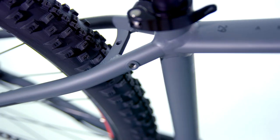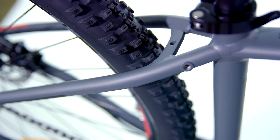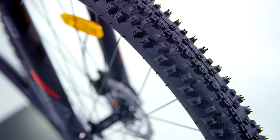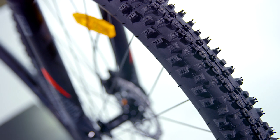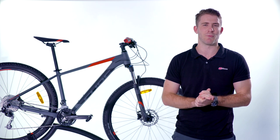Cube has specced the 2018 Analog with fantastic tyres from Schwalbe. The Smart Sam is designed as the perfect all-rounder — the compact central rib provides comfortable rolling, and the edged outer lugs guarantee optimised off-road grip. For this reason, the Smart Sam is reliable in every condition and will even roll well on roads.